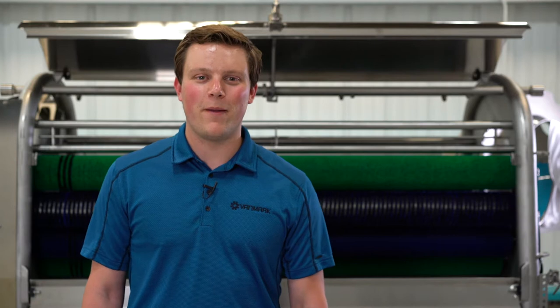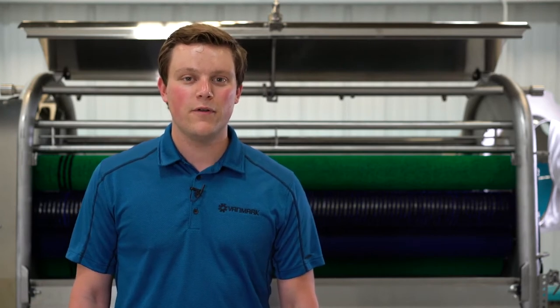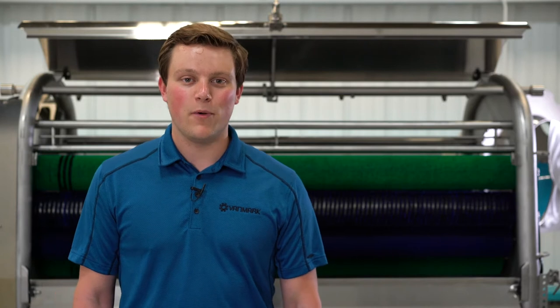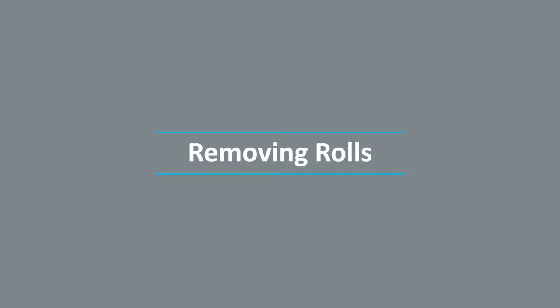Hi, I'm Jack Grody with VanMark. In this video, we are going to review how to remove, take apart, assemble, and reinstall the rolls in your peeler scrubber washer. To start, we will go over how to remove a roll from your machine.